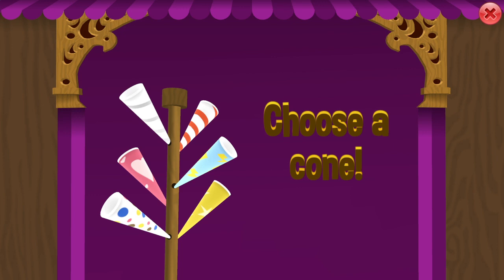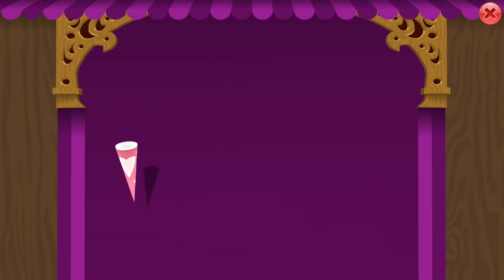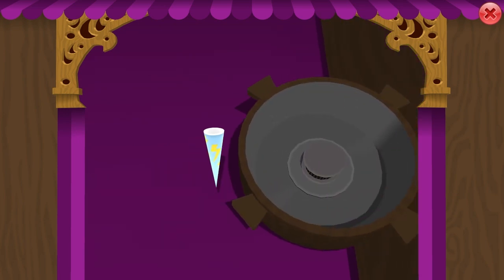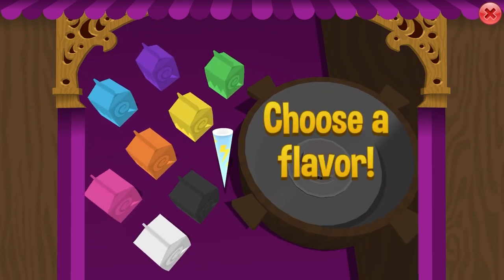Fourth combo, you will need only one color: select the pink cone and put in the pink color three times. Last combination, you will need the lightning cone and three colors: put in blue, yellow, then pink. Prepare for a colorful surprise.